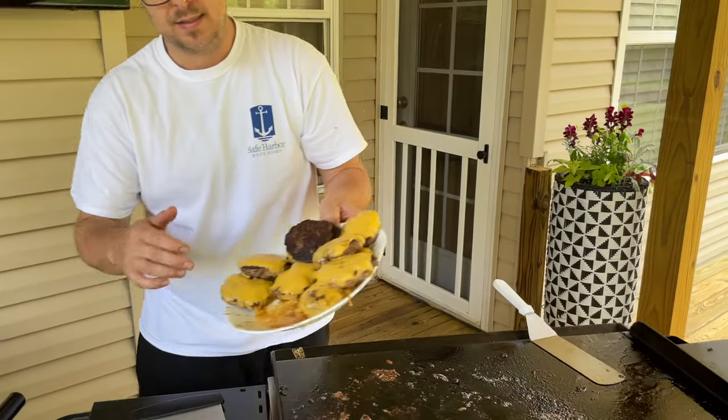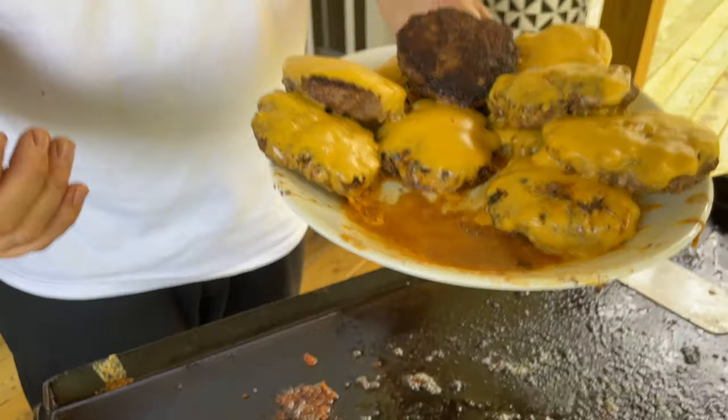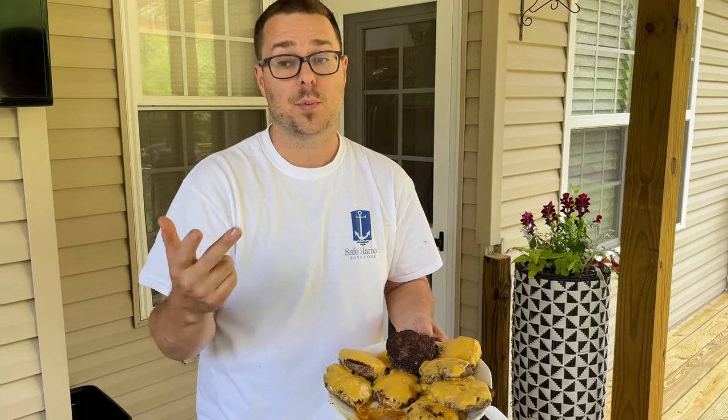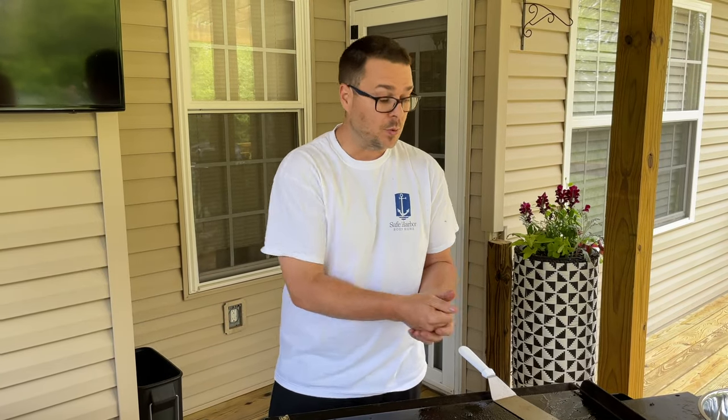Number two: whatever you're cooking, go ahead and shut your flat top off a couple of minutes before you think something's going to be done. It allows the intensity of the heat to calm down and lets the natural juices do their thing. That's flavor right there — it's natural moisture and juice from the meat, from vegetables, from proteins. If you allow your grill to cool down with your proteins or vegetables still on there, it starts a steaming effect.